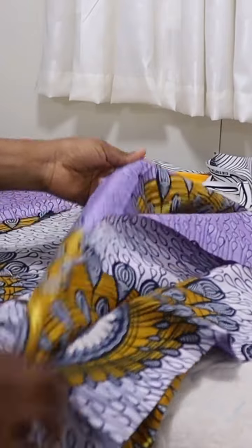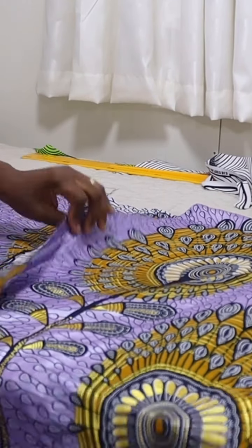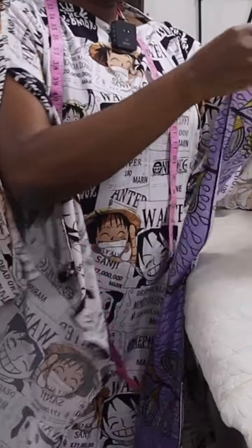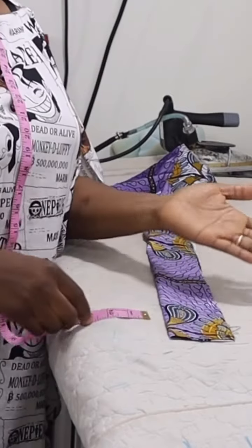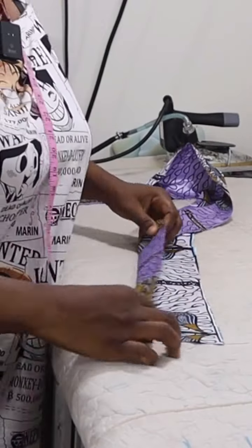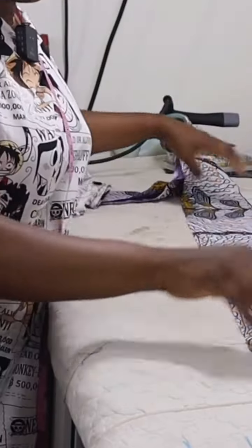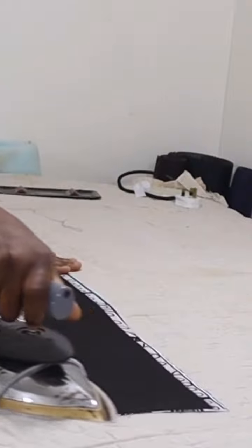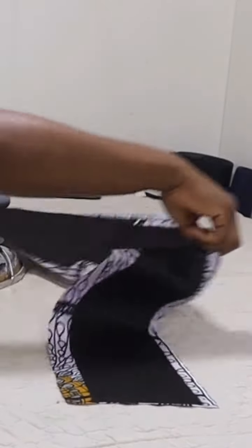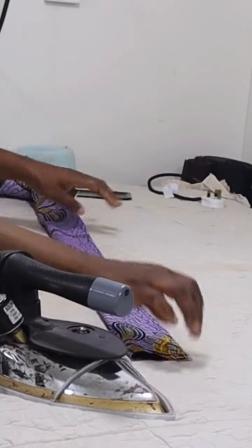I'm done joining the shoulders together, so this is how it's looking. The width of the collar unfolded — when you fold it into two — unfolded is 3 inches. So meaning if you open it, it's 6 inches, but when you fold it, it's 3 inches. So the next thing is just for me to fuse it with my interfacing. After fusing it with my interfacing, I'll fold it into two like this and iron.